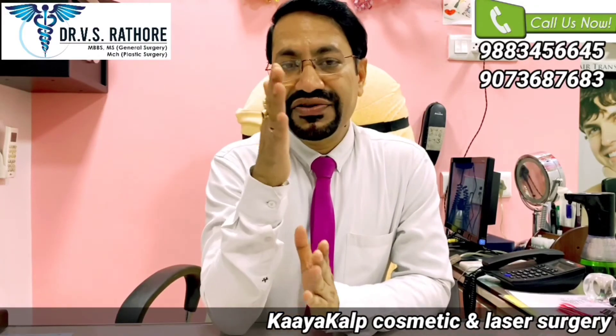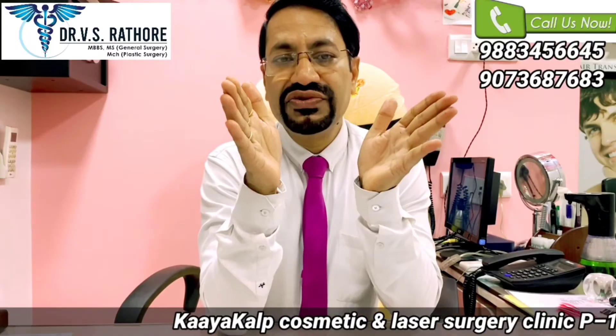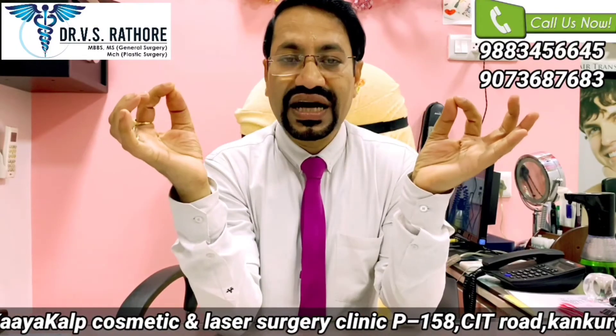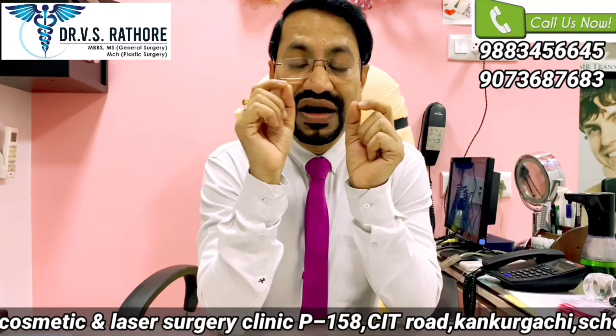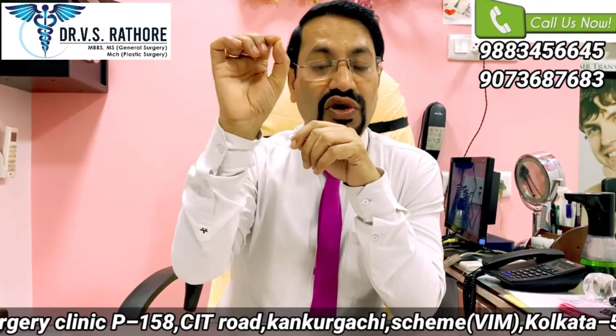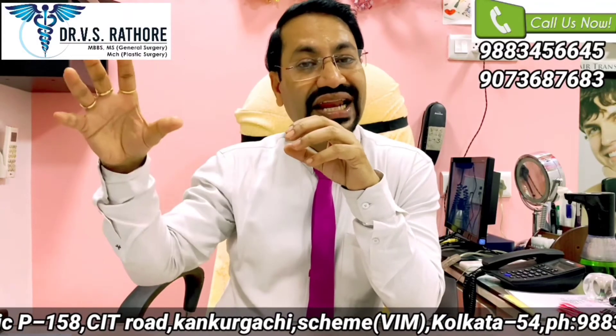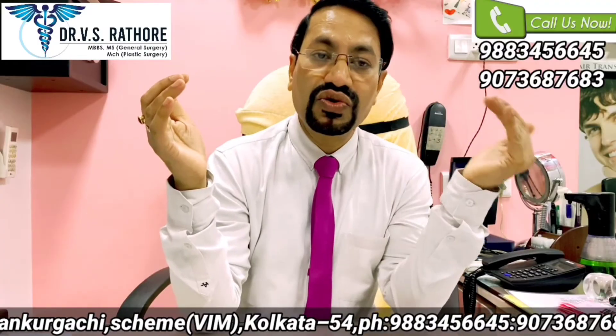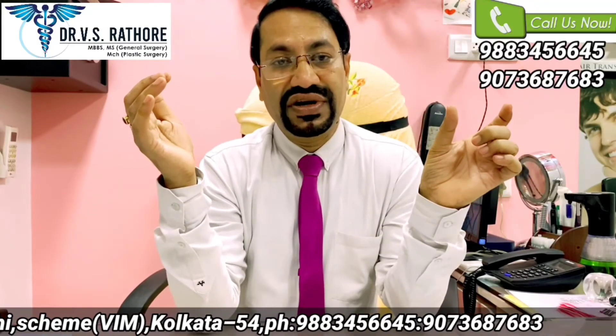However, if you look at it scientifically, considering the linear scarring of FUT versus the cumulative total of small punches in FUE, the amount of scarring in FUE is actually more compared to the linear scar of FUT.